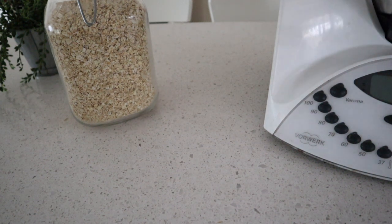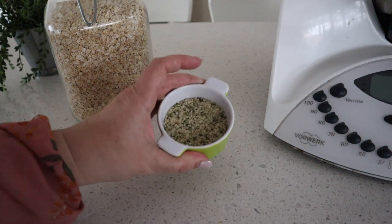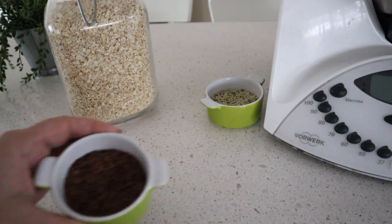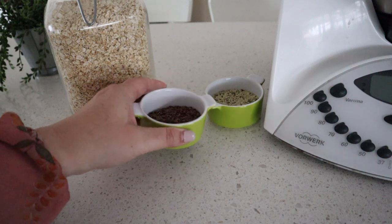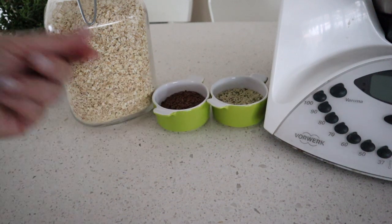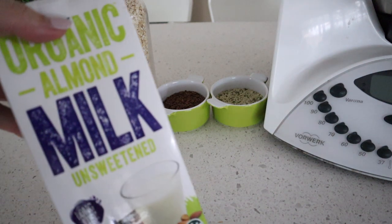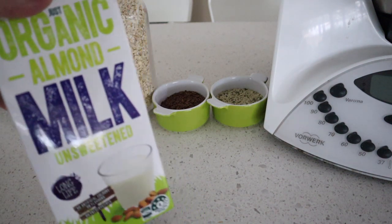You're going to need two cups of quick oats, a quarter cup of hemp seeds, a quarter cup of flax seeds, and two cups of milk of your choice. I use almond milk, but you can use regular cow's milk, coconut milk, or whatever you like.